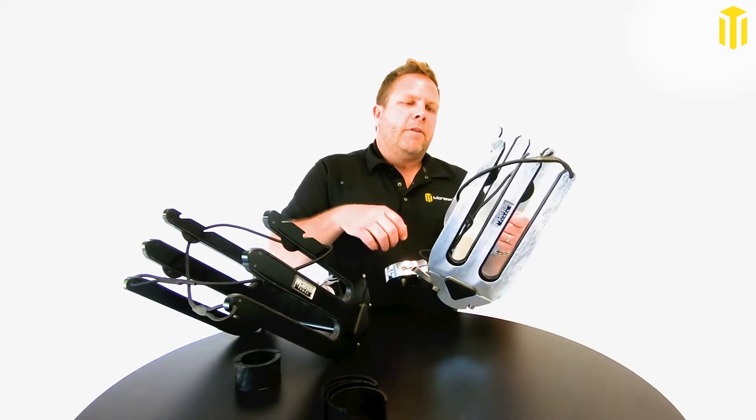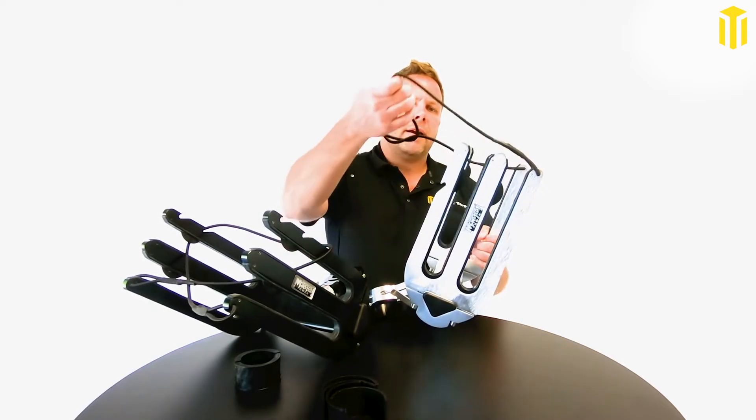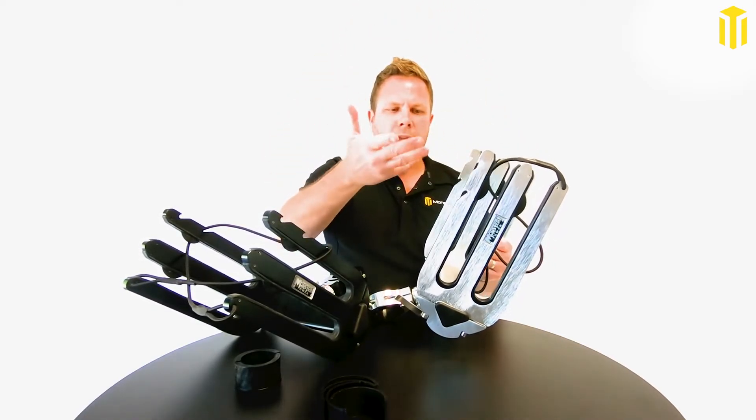We've got rubber inserts here to protect your board and keep it nice and snug, and then you've got a bungee cord with two different options to hook it on to keep your board secured.